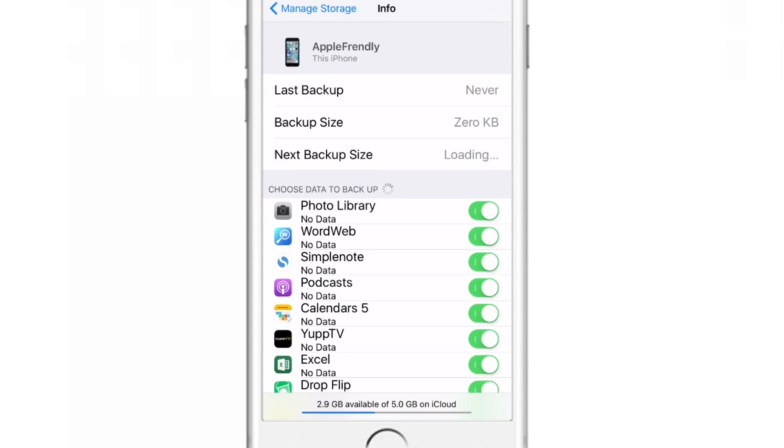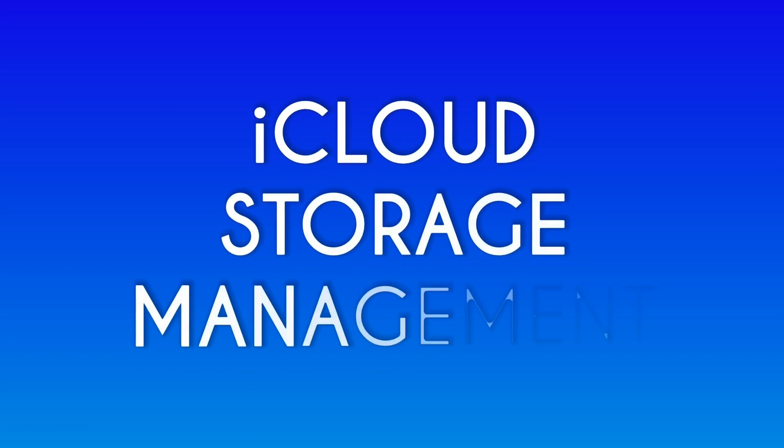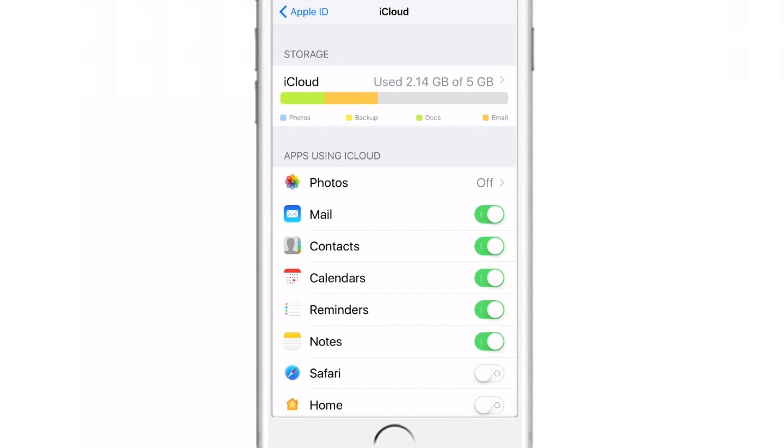Now let's see how to manage your iCloud storage. Your iCloud storage comprises of your iPhone backup, your mail account, your notes, your reminders, and mainly the iCloud Drive. So if you control your iCloud Drive storage, you can control a lot of your iCloud storage data.